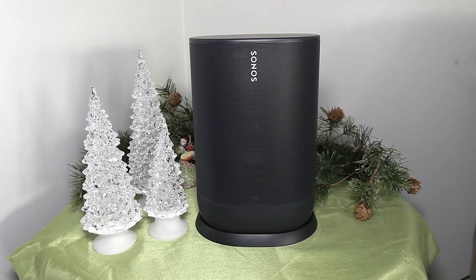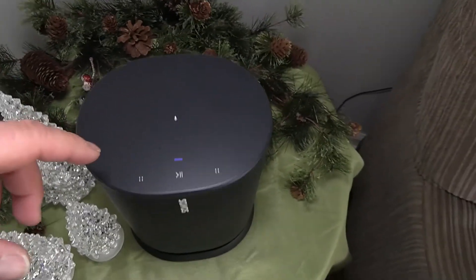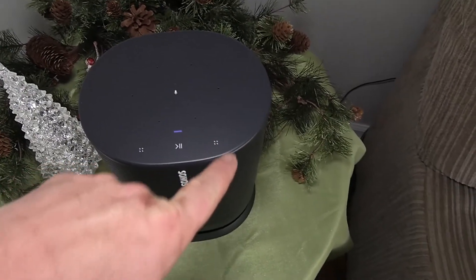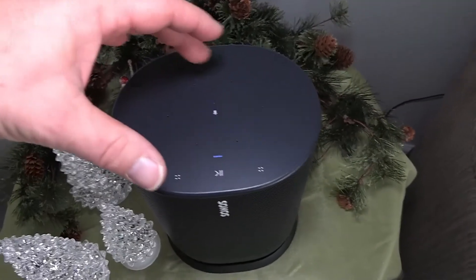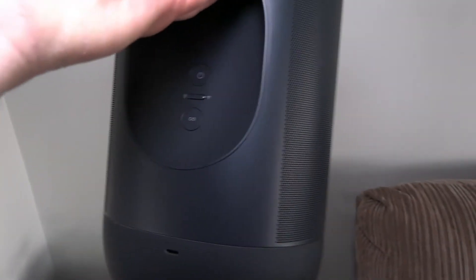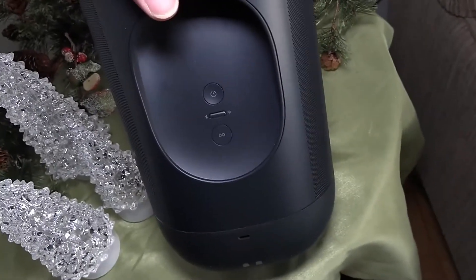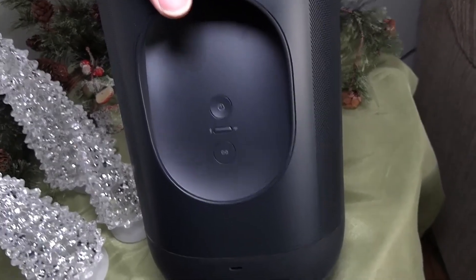Let me show you the top and the back. On top you have play/pause, and like I said, swipe ahead to skip forward, swipe back to go back. When you pick the speaker up, it senses it and will adjust the sound for a couple of minutes after you set it down. On the back, you've got a power button, a middle button to switch to Bluetooth, and a bottom button to link with your Wi-Fi. Down at the very bottom there is a USB-C connection.